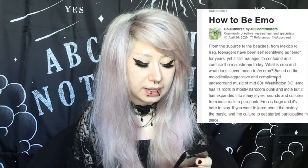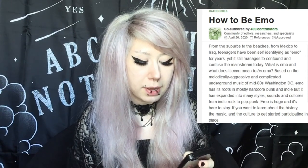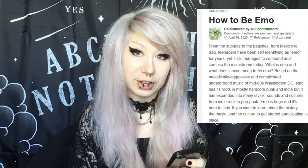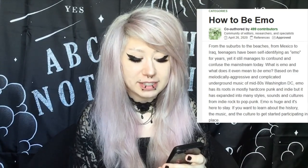We're going to skip a lot of this. If you guys want to read the whole thing, I'll put the link in the description. Emo has its roots in mostly hardcore punk and indie, but it has expanded into many styles, sounds, and cultures from indie rock to pop punk. Emo is huge and it's here to stay. If you want to learn about the history, the music, and the culture to get started participating in emo culture, you've come to the right place. Yes, you have.